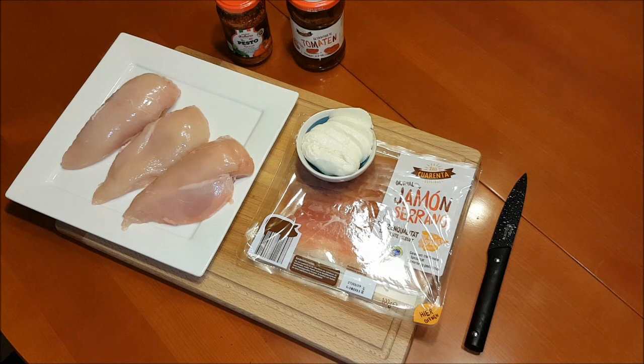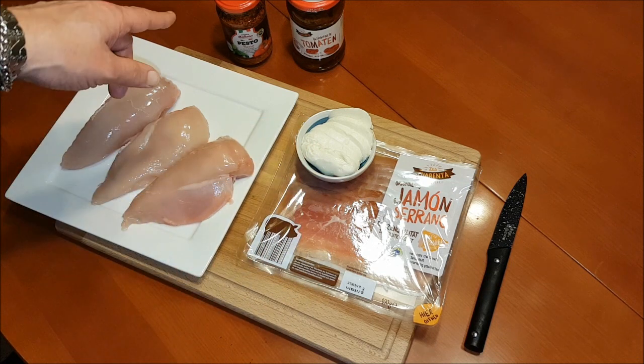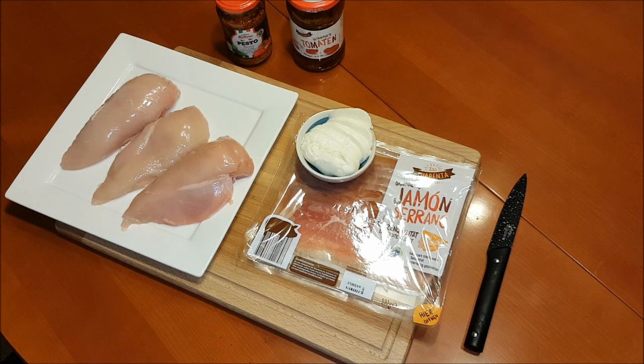For our Mediterranean-filled Hintenbrust, we don't need a lot. First of all: Hintenbrust, Serrano-Schinken, Mozzarella — I've already cut it into slices — Pesto und getrocknete, eingelegte Tomaten. Pesto könnt ihr natürlich eins eurer Wahl nehmen, ich möcht's fruchtig-tomatig haben. Und schon geht's los.